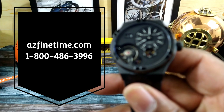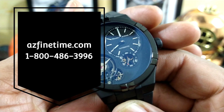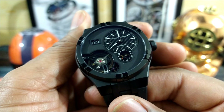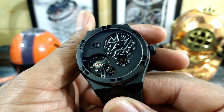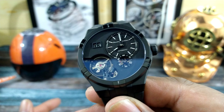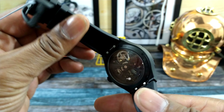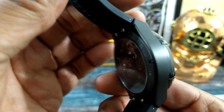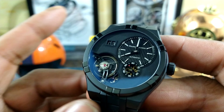This one is just simply stunning. I never thought I'd like an all-black watch with this much black on it, but this one is truly done up nice. It has an in-house movement developed by Maurice Lacroix, 43 jewels, and this is a 45-millimeter case.